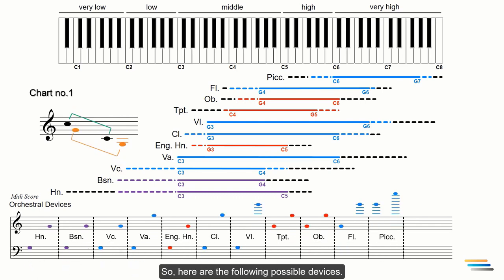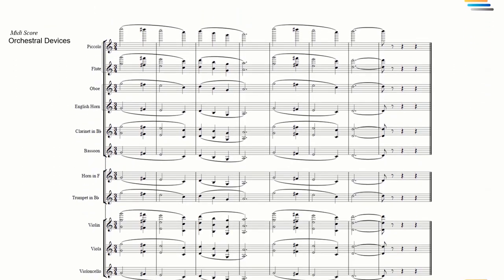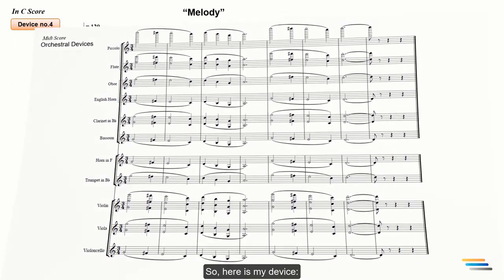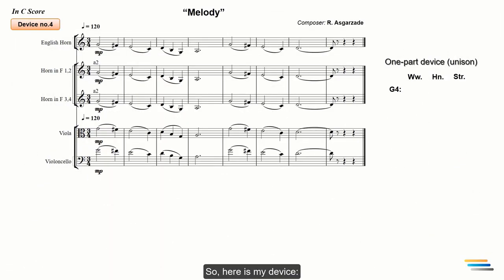Here are the following possible devices. I'll get through this process quickly since we have already learned about it. I will make a one-part device in G4. Here is my device: four French horns, an English horn, violas, and cellos.